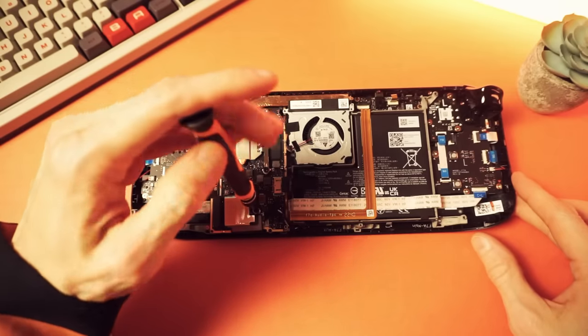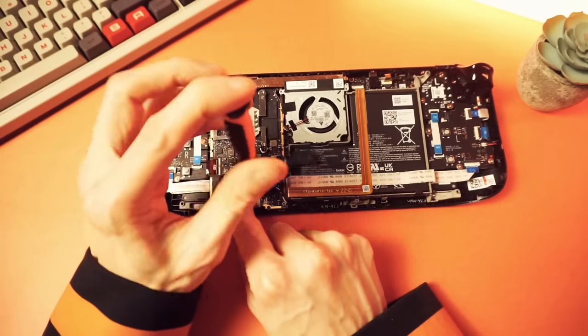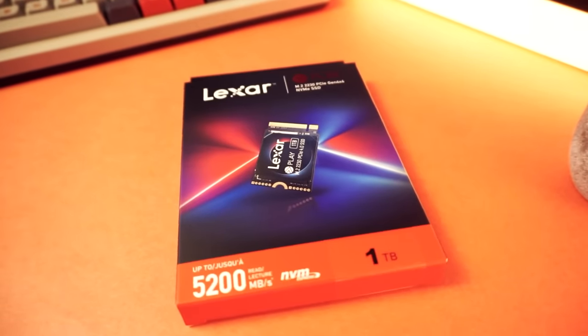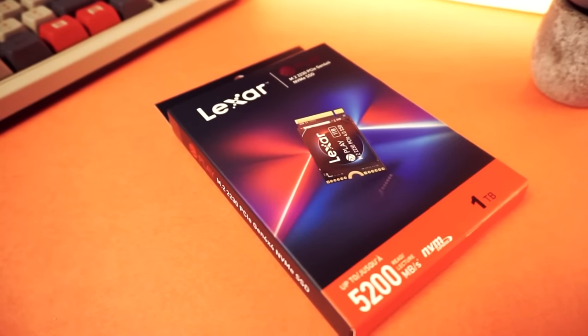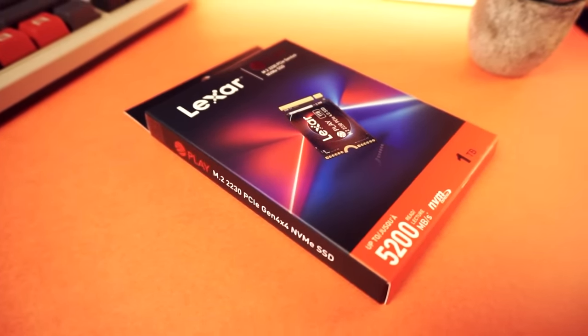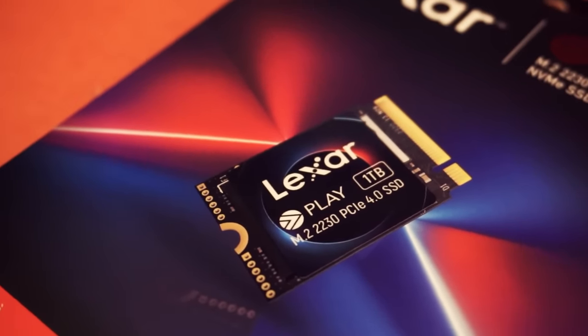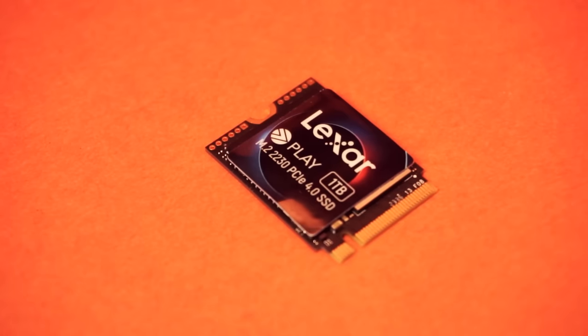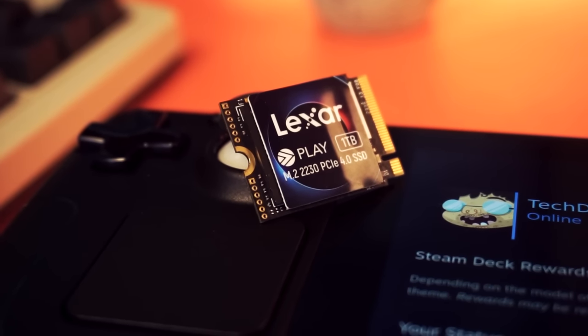Since I'm doing it, why not take you along and show you how it's done? The drive I'm going to be using is the Lexar Play 1TB NVMe SSD. Lexar sponsored this video and supplied the drive so I could make this for you — so thanks for that, Lexar. I'll tell you more about the drive a little later in the video.